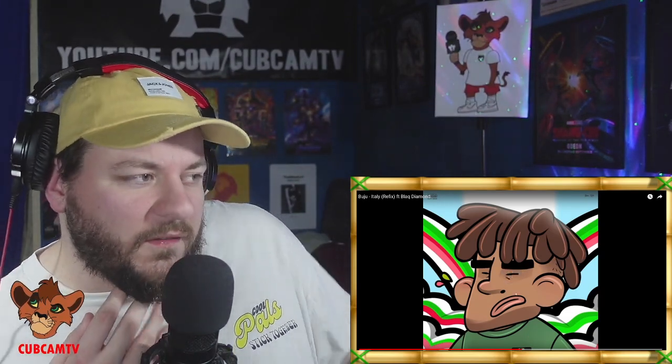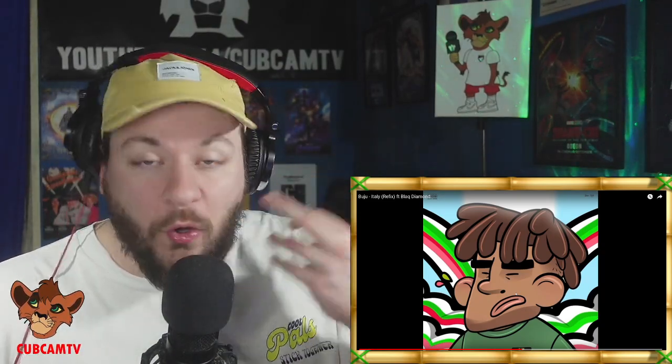This is the first time hearing Budu on something like this, which is a lot more organic in its arrangement. The majority of the time I listen to Budu, he's on more electronic-sounding, digitally produced instrumentals. This obviously has a very live feel because of how much is going on within the percussion. But I think he sounds great — he genuinely suits this type of instrumental quite well. He's very good at adding that energy and feel-good factor to his vocals, amplifying that good feeling from the tune, especially with those unique tones that Budu brings to his vocal performance.